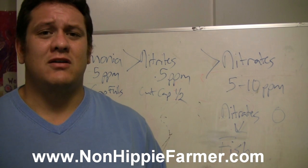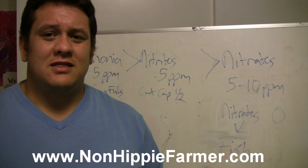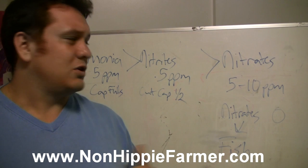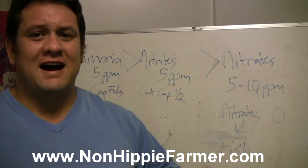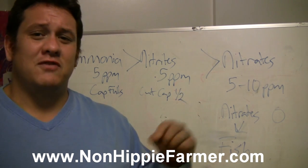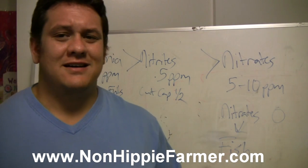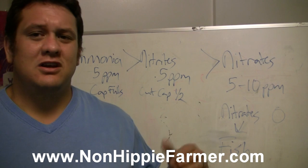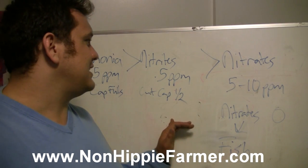You need to add that same amount of ammonia every single day until you get some nitrites. Keep adding your ammonia until you reach 0.5 parts per million of nitrites. Once you hit 0.5 ppm nitrites, you can cut your capfuls of ammonia in half. So if you were adding six capfuls to reach 5 ppm ammonia, you cut it down to three once you have nitrites in place.